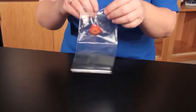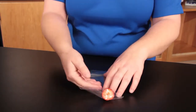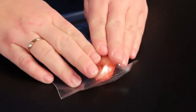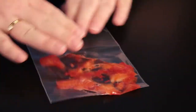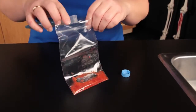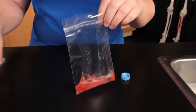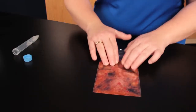Place half of a strawberry in a plastic bag, remove the air, and seal it. Use your hand to smash the strawberry until it is pulverized. Add 10 milliliters of DNA extraction buffer to the bag and continue to smash the strawberry for one more minute.